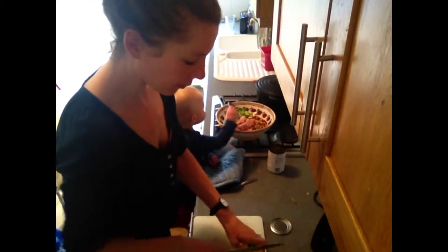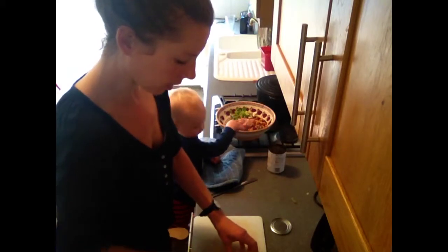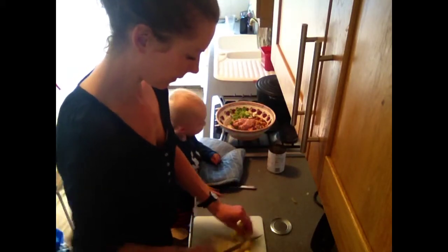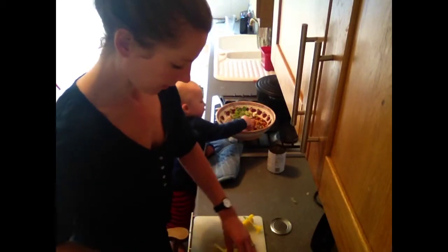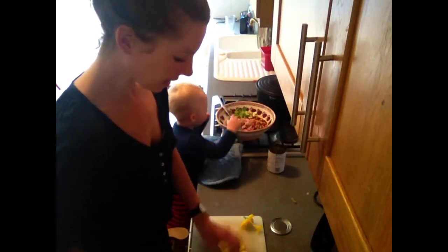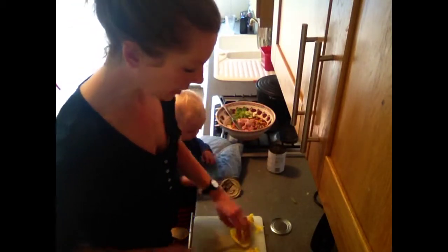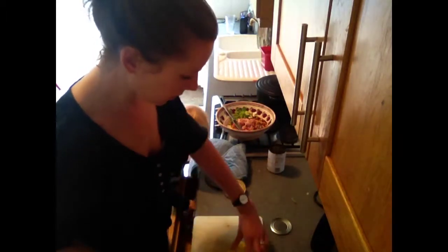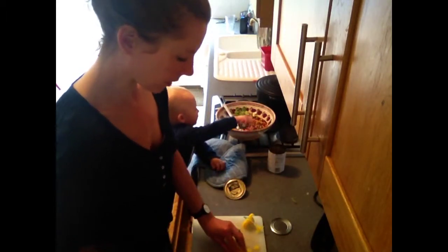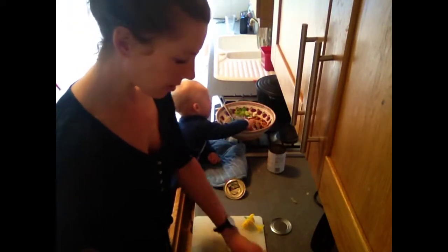A bit more colour. This would be terrific to make the night before, put it in a lunchbox either for taking to work or to school. There's really no need to add any extra carbohydrate to that — whether that's rice, pasta, or a piece of bread — mainly because there's already carbohydrate in the beans.